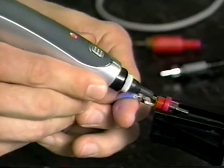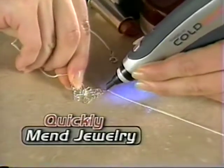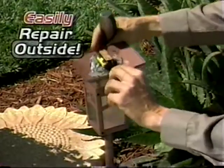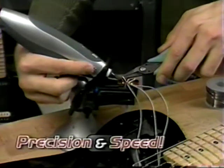Watch again — go from soldering back to cool-to-touch in seconds. Now quickly mend precious jewelry, saving money. Easily repair solar lights outside for beautiful landscaping. Or fix a broken switch on your guitar with precision and speed.